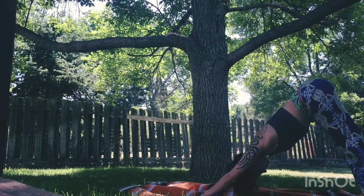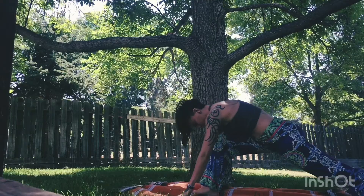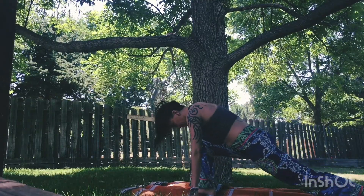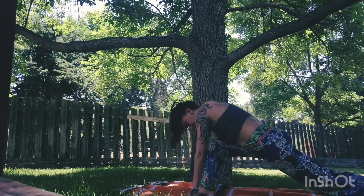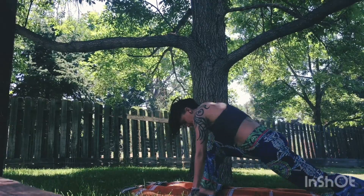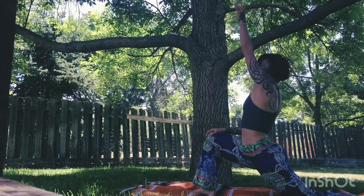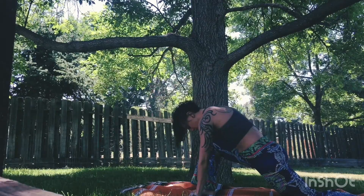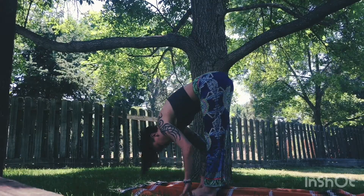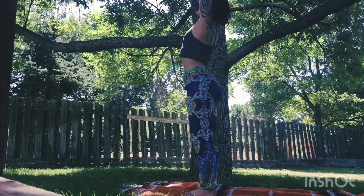Nice straight spine, big inhale, big exhale. Bring that right foot forward and sink those hips down — playing again with circles, rocking back and forth, whatever your body needs to really warm it up. Drop that knee down, lift the outside arm nice and high, bring yourself back down. Lift the knee up so you can bring the left leg to meet the right leg forward. Fold, let that head hang, hamstrings a little more open. Inhale all the way up, arms high. Exhale them down to the sides.